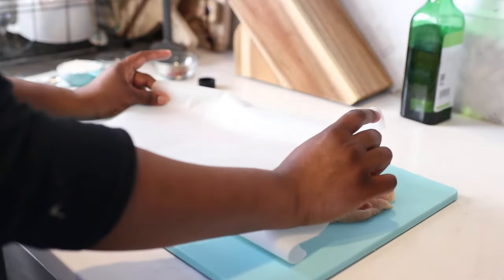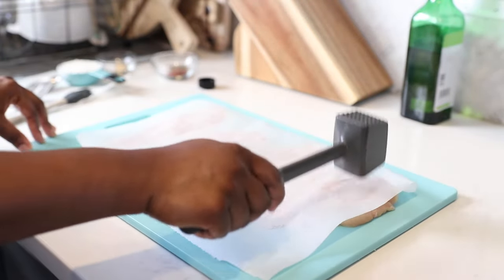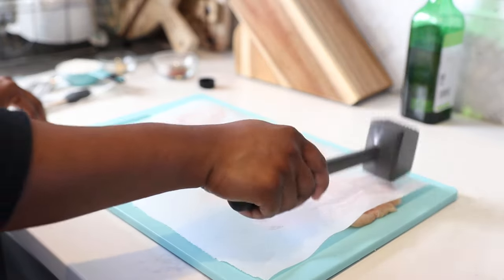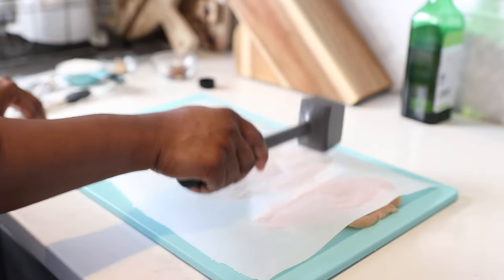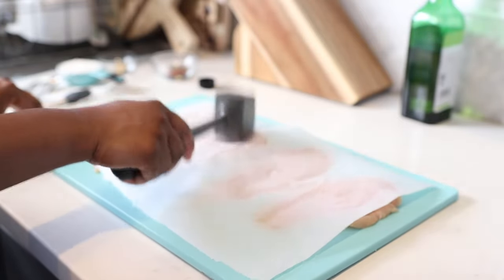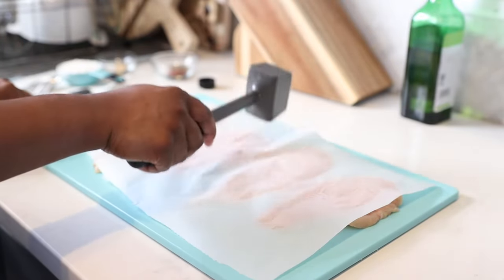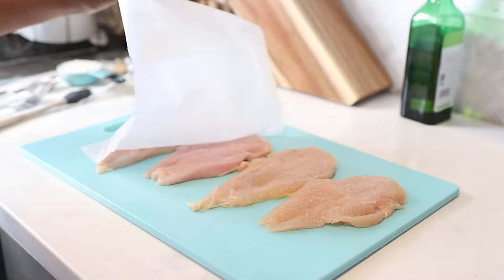Then I'm going to take some parchment paper, lay it over the top, and gently pound out the chicken breast. I'm only doing the top part that's still kind of thick. The very top part is still a little thick and I just want to even that out so the chicken breast is completely even and it'll cook evenly when you put it in the pan.